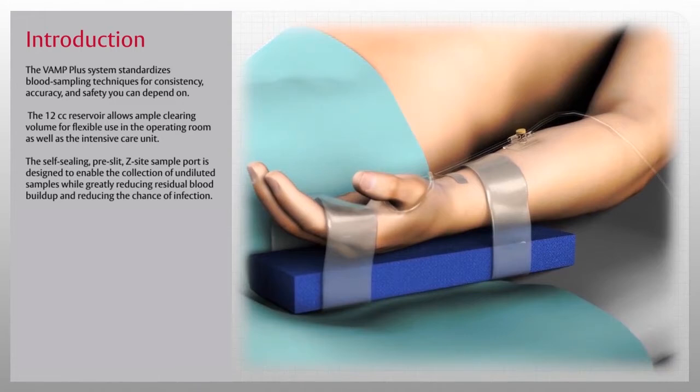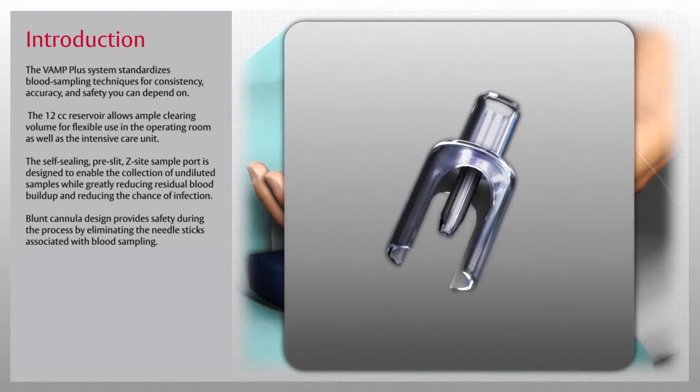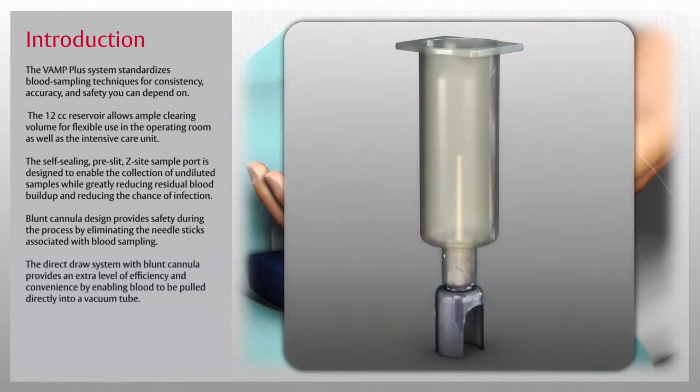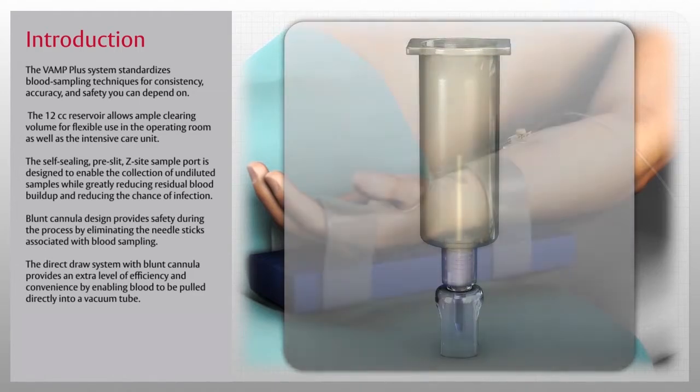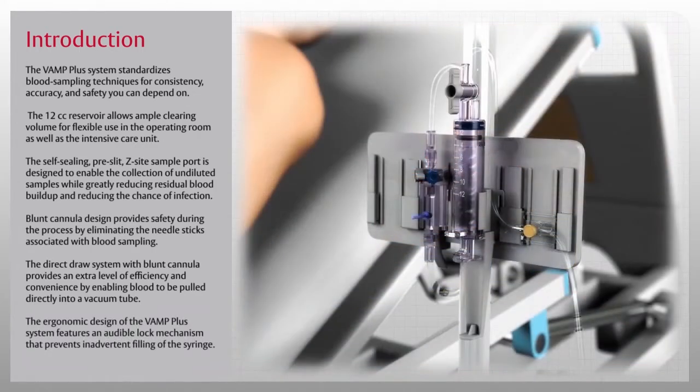The reservoir can also be detached from the holder and used like a syringe. The self-sealing pre-slit Z-site sample port is designed to enable the collection of undiluted samples while greatly reducing residual blood buildup and reducing the chance of infection. The blunt cannula design provides safety by eliminating needle sticks associated with blood sampling. The direct draw system with blunt cannula enables blood to be pulled directly into a vacuum tube, and the ergonomic design features an audible lock mechanism that prevents inadvertent filling of the syringe.